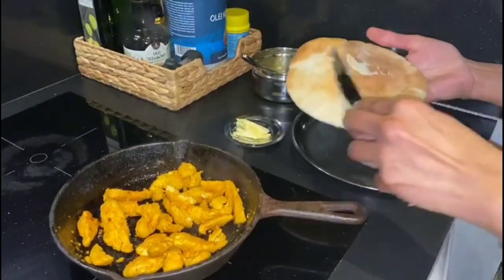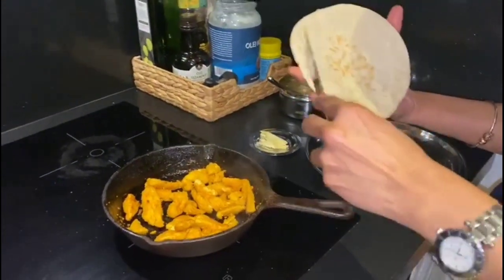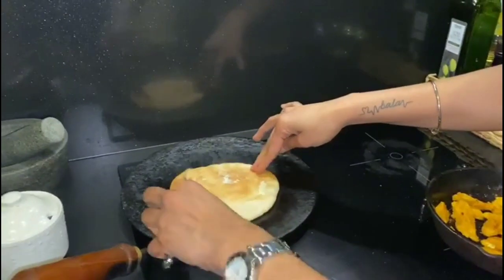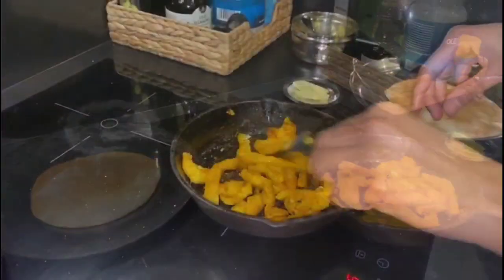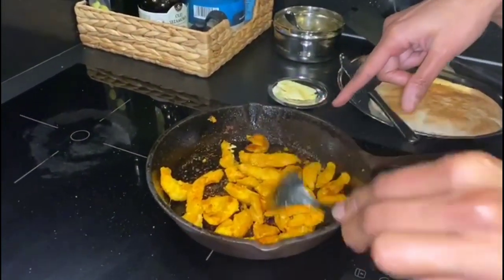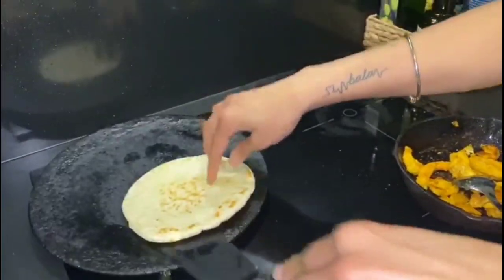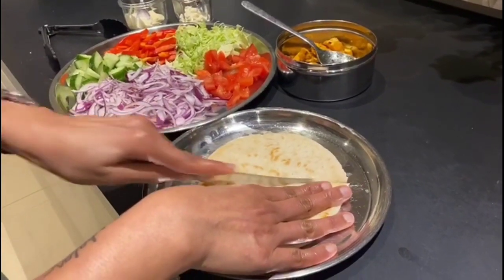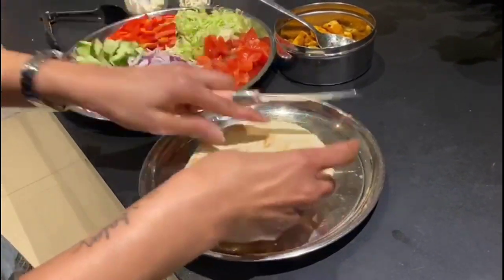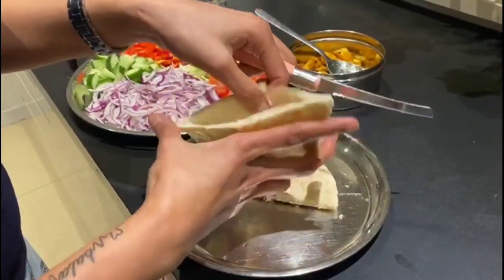The chicken is good and ready. The bread is ready. We are going to cut the pita bread in two and form a pocket.